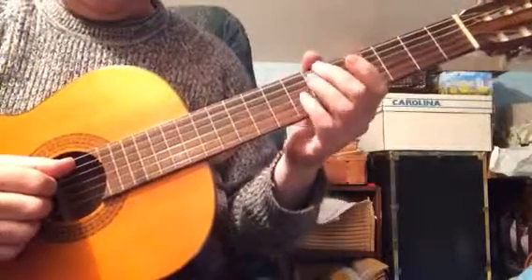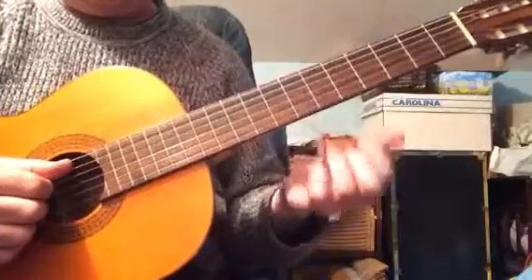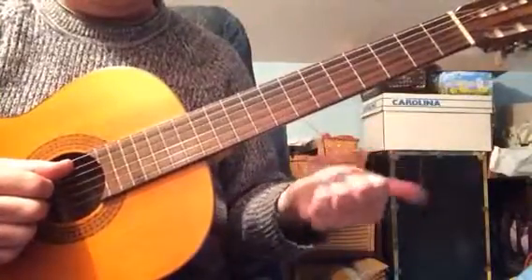Jazz chords. What I love about them is that there's different forms, and each one has a different bass note. Like, there's a form with the 3rd, the root, the 5th, and the 7th.